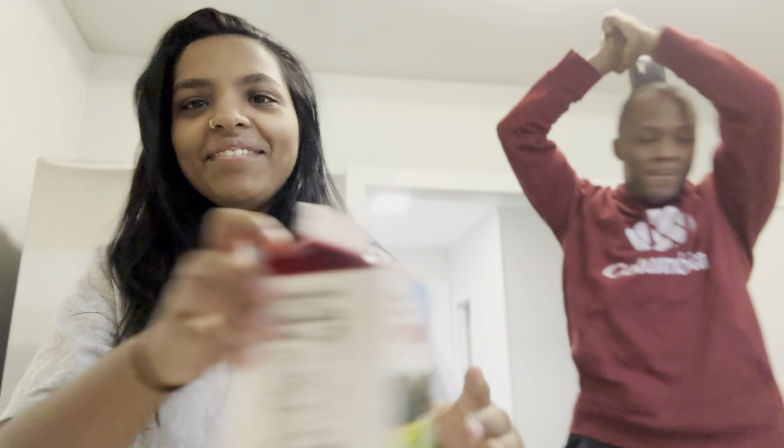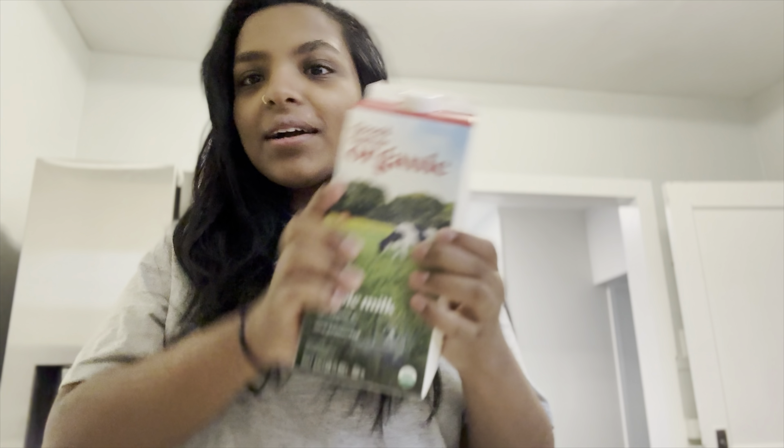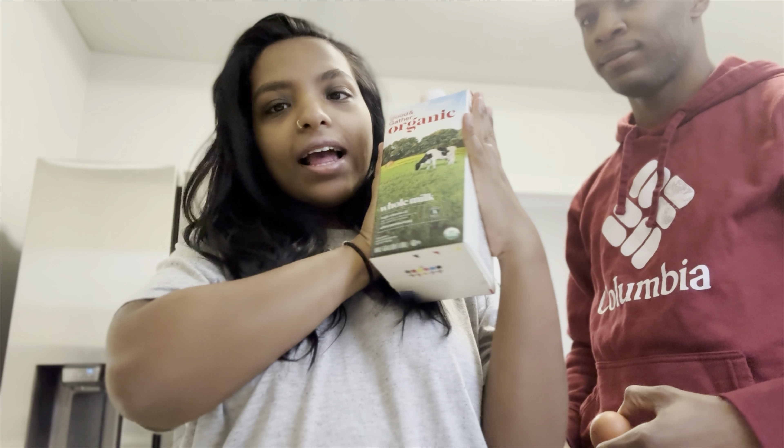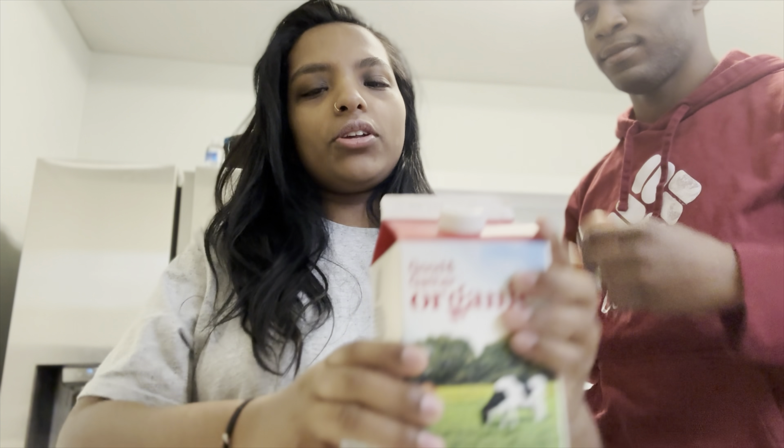Do you know that? So basically, all you gotta do is get milk. I like organic stuff, so I found this at Target and I got home milk. You can get whatever type of milk you want.